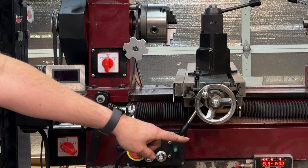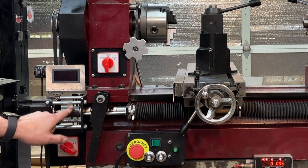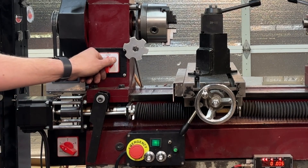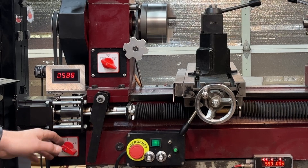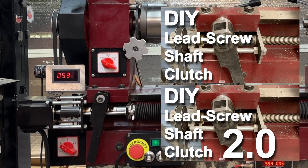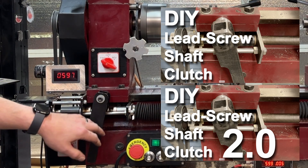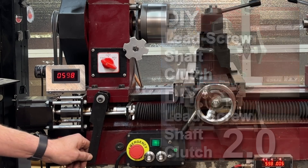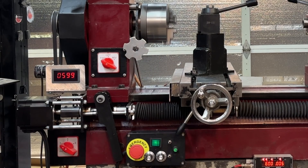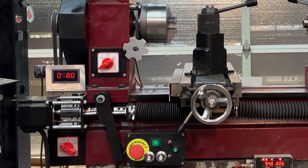Currently it's in power feed mode. When we turn it on, you will see that this stepper motor starts to spin, and right away it started spinning. This right here is a clutch that engages the stepper motor to the lead screw and allows me to connect and disconnect it. There was a little bit of resistance from the stepper motor when using the hand wheels, and so that was the main reason I put in the clutch. The lead screw is moving, and so is the cross-slide. We turn it off, it comes to a stop. If we go in reverse, it begins pushing it out the other way.